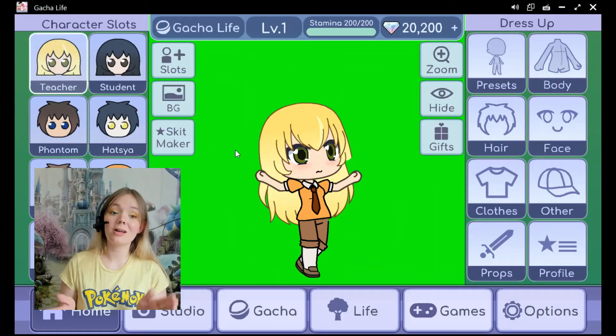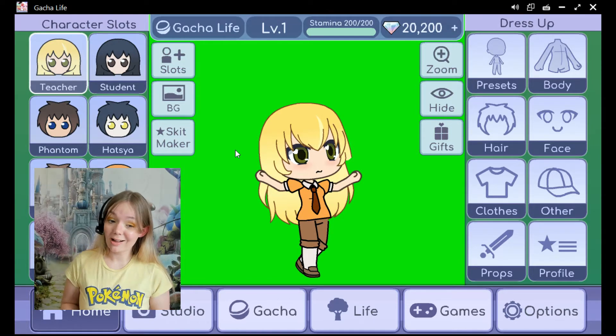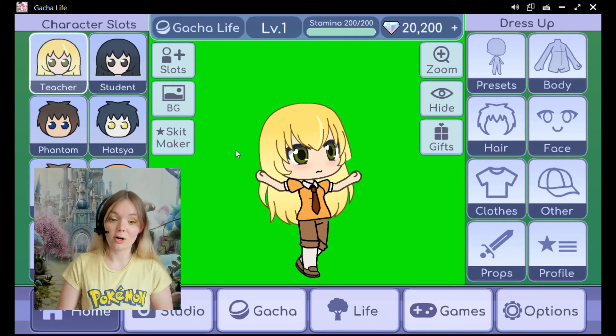I made this character on Gotcha Life. This is a free game that you can download and keep on your computer, and I use it all the time. Right now you can see the most recent pose that I had my character in, and the background is green because I can use the transparent background maker to take away the background and then put the teacher wherever I want to.